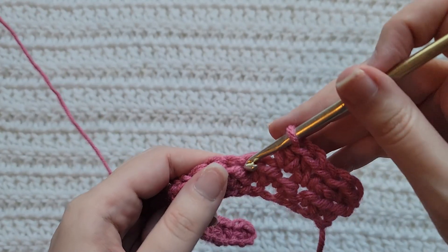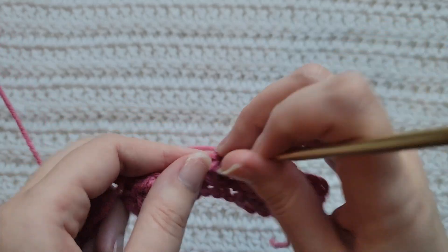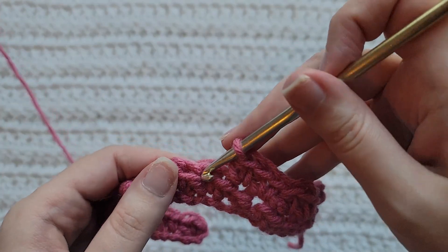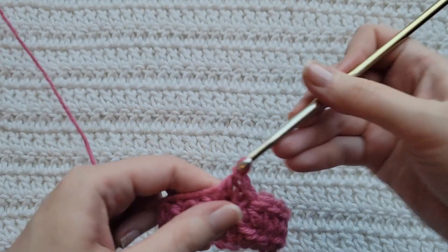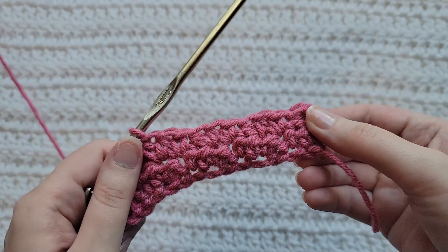Skip a stitch, into the next one work two half double crochet. Skip a stitch, into the next one work a single crochet, into the next one work two half double crochet. Skip a stitch, into the next one work a single crochet. You're going to repeat these steps until you reach the end of your row.